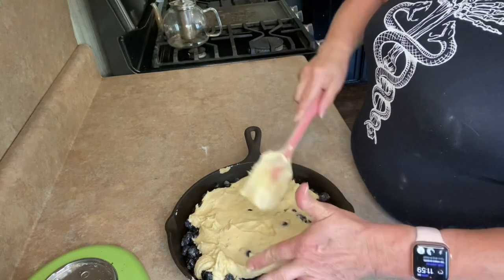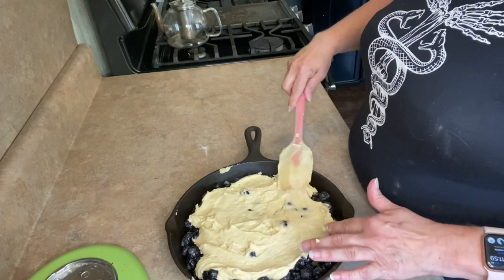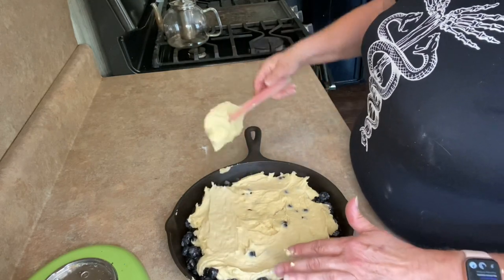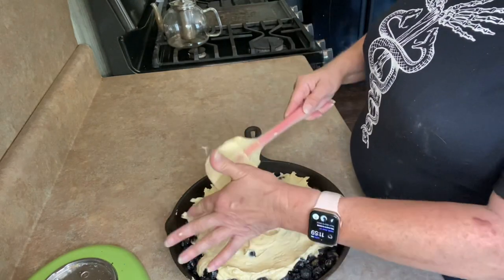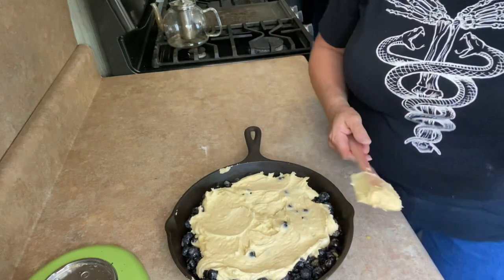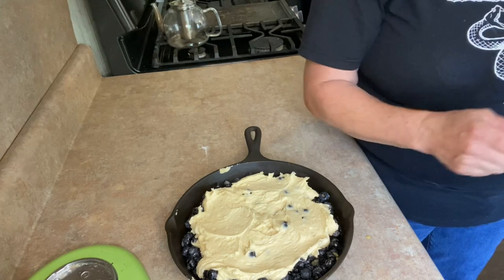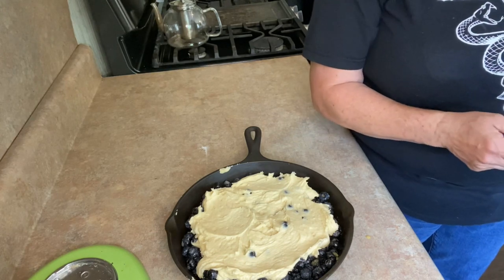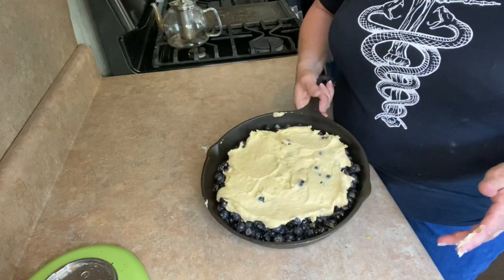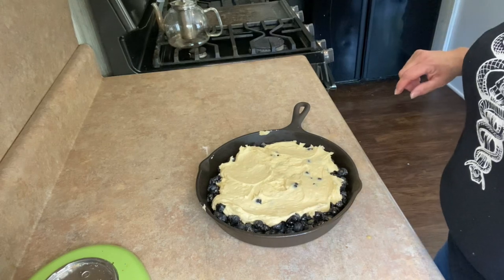This exact same recipe works with peaches or apples — whatever you have. Just a buckle. I am absolutely charmed by those southern desserts that are crumbles, buckles, slumps, grunts — you name it. If it's southern and has some delicious cakey thing on top. 35 minutes in a 375 degree oven. Be right back.